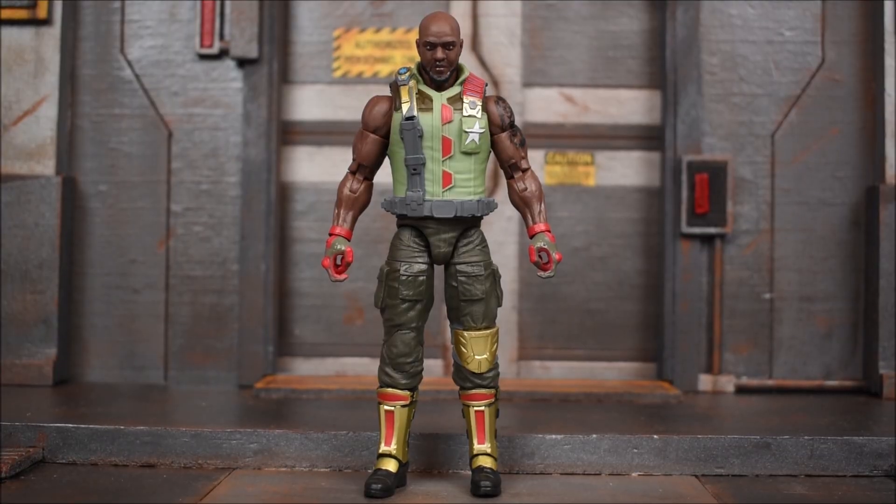Let's check out Roadblock. He seems to be the biggest figure yet in the line that I've reviewed, and he comes with the biggest gun, that's for sure. So we get a gun, a knife, and a magazine. This wave is pretty low on accessories, just because they don't come with extra heads and hands apparently.